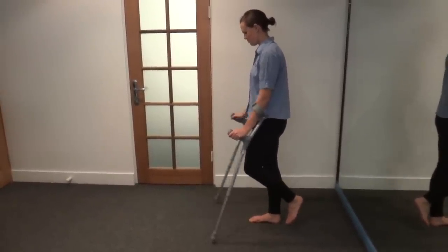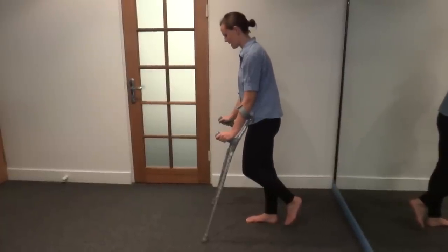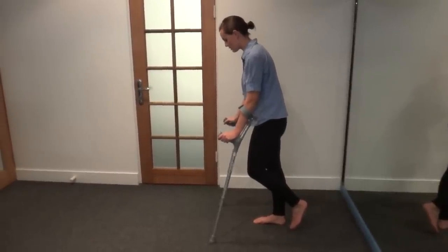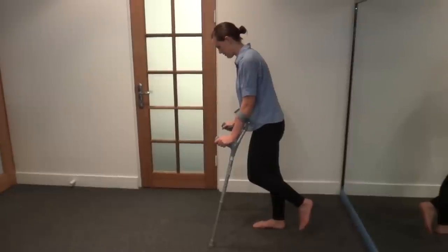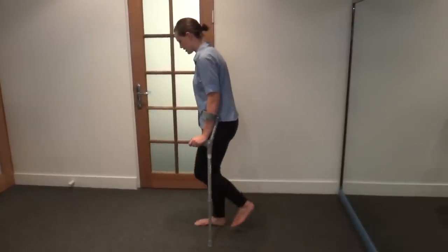What you're going to do is step your crutches forward just a nice short distance, making sure they're wider than your body so you have enough room to hop through. Place your hands down through your crutches, keep your non-weight bearing foot off the ground — not even touching — and then hop to the line of the crutch.